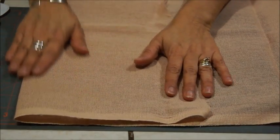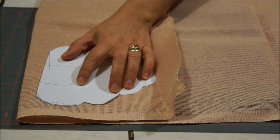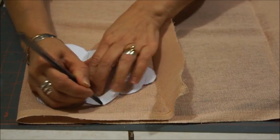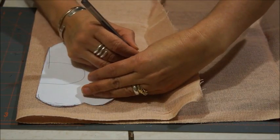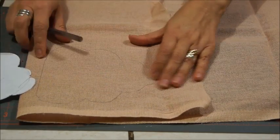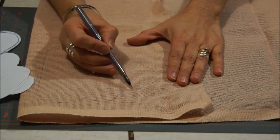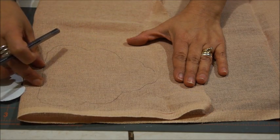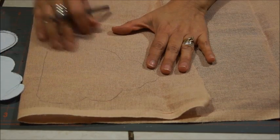Lo primero que vamos a hacer es marcar las piezas como se indica en el molde. Las vamos a marcar, y después las vamos a coser y rellenar. Así lo vamos a hacer con las otras piezas — con las abejitas y las alitas. Vamos a coser todo el contorno, toda la línea que dibujamos, dejando un espacio para voltear la pieza y rellenarla. Lo pueden hacer a mano o en su máquina de coser. De igual manera lo vamos a hacer con las alitas.